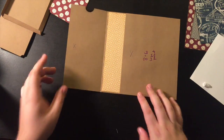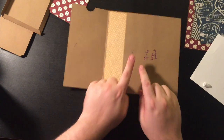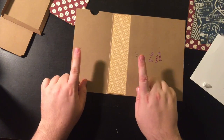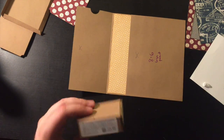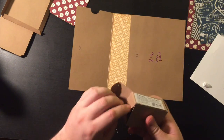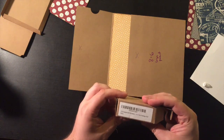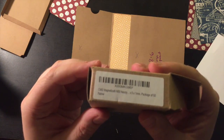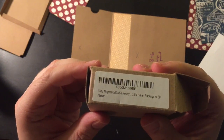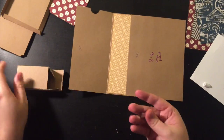Now I want to go ahead and do the magnet. I've got these two X's here. I have these tiny magnets — I got them on Amazon. They're super, super tiny. These happen to be square, which you don't see that often, but it really doesn't matter. They're extremely strong though.